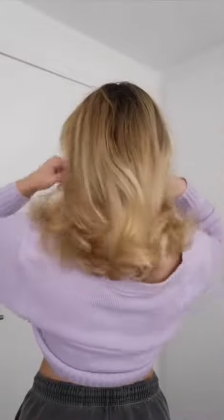On the side. From the back. Other side. I love it so much.